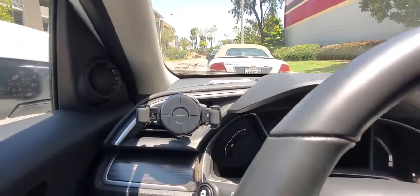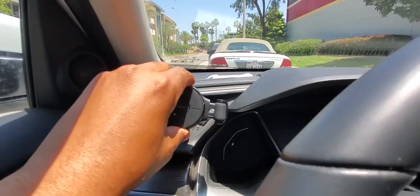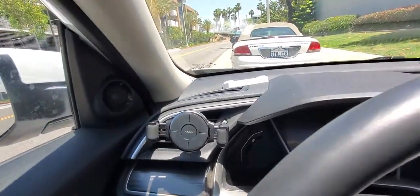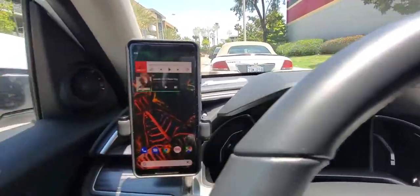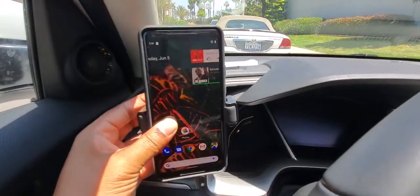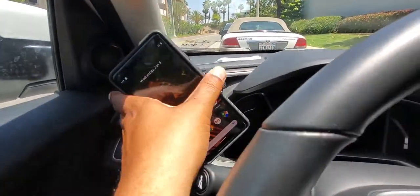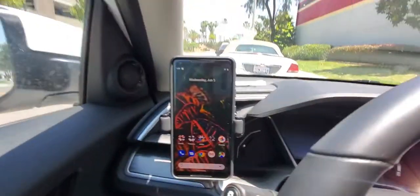My main concern was going to be if this thing was kind of loose — and it's not. It's perfect, it's tight. Once you seal it up right, it doesn't move. It only moves as you want it to move. Once you get your phone in here — snap it in, boom, it stays put. You can turn it to landscape, whatever orientation you want. And it's solid once you get it tight onto the vent. Once you get it in there, it doesn't move. It's solid. That was going to be my biggest determining factor if I liked it.